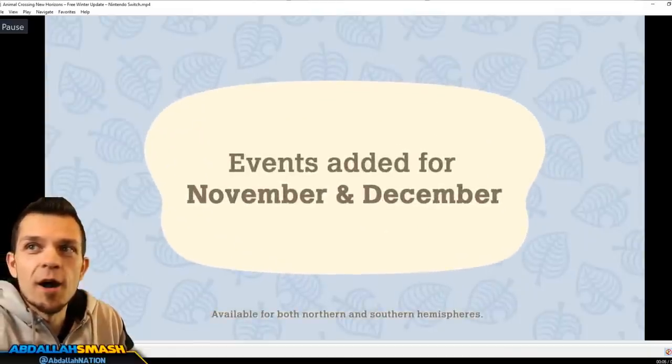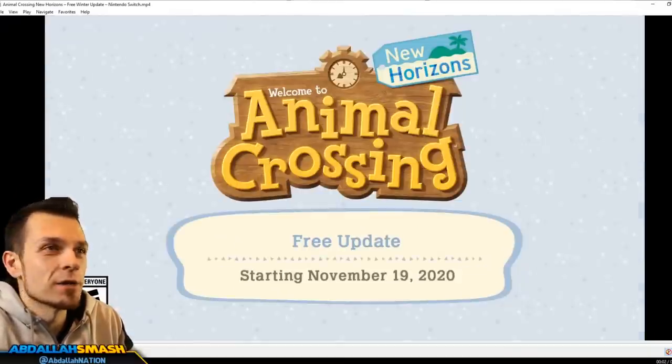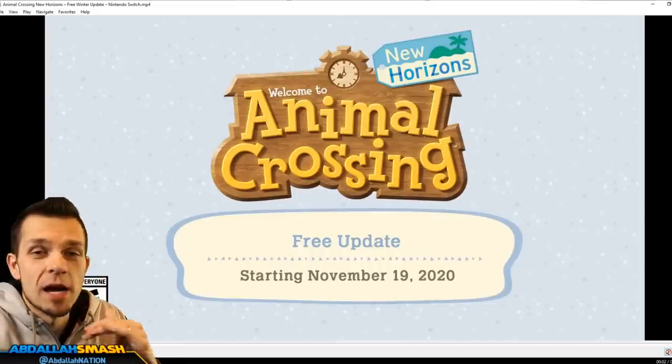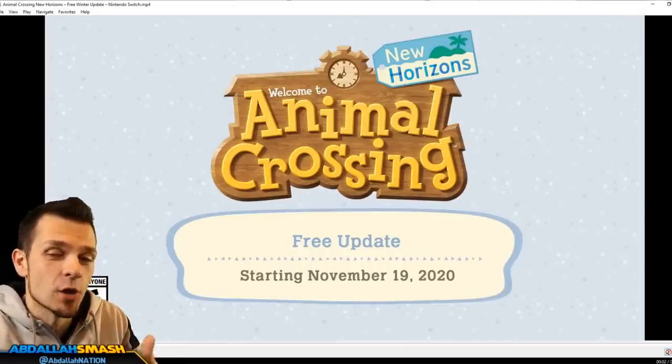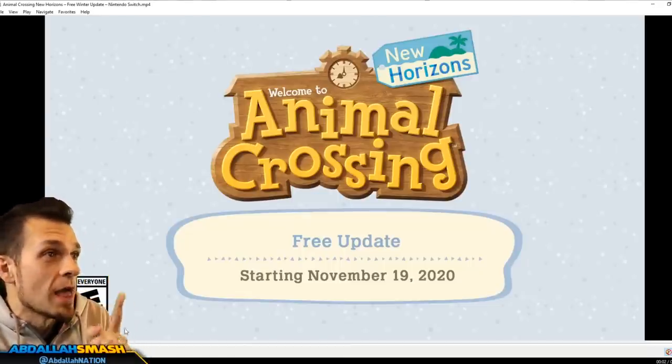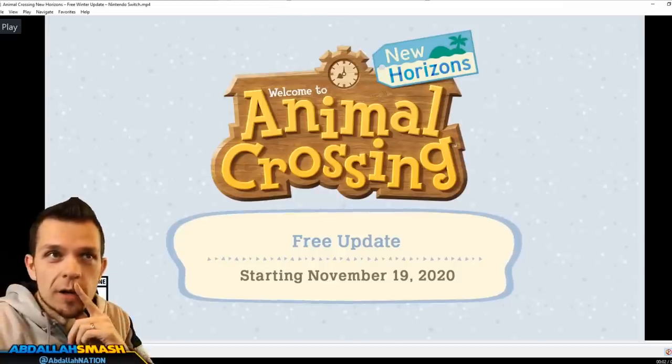Let's take a look at this free update. Number one on our list is the winter update, which is going to be on the 19th. The exact time is to be announced, but if you guys have your notifications on, you know we're gonna go live as soon as the update drops. So look forward to it.